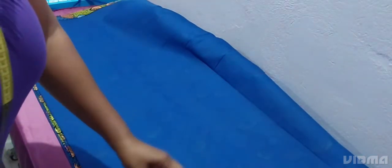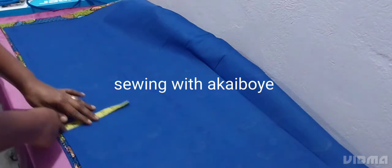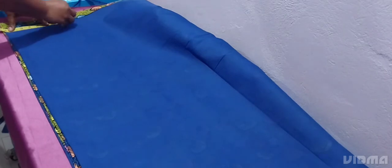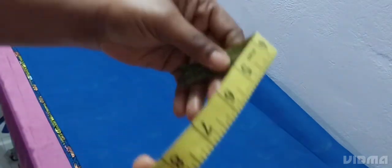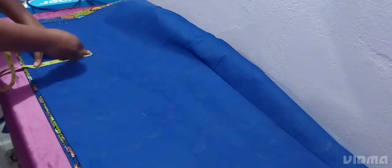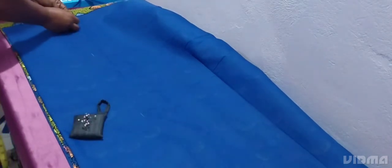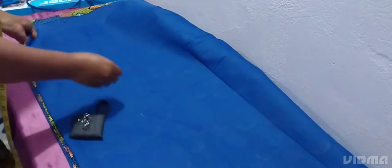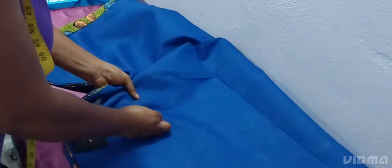We want it to overlap at the back — the overlap will be big, so we measure seven... let's make it eight inches. We measure eight inches like this, then we secure it with the pins. This is the eight inches — you secure it with your pins.